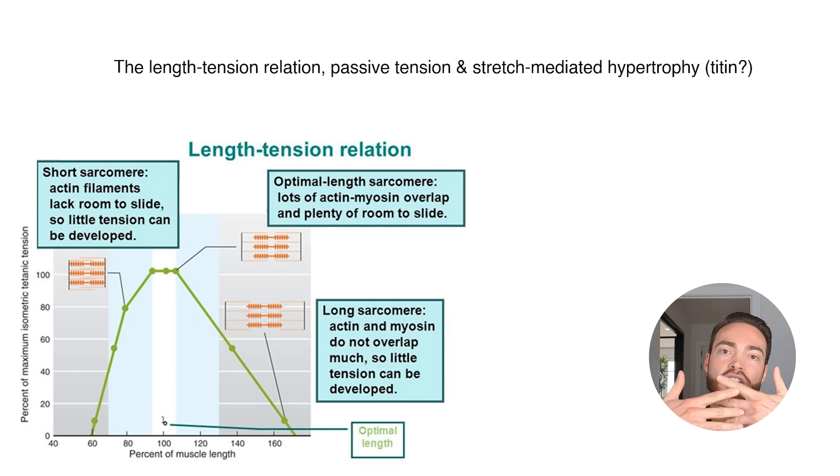The actin-myosin filaments slide into each other — this is the sliding filament theory of how muscles contract. They have to be a certain length relative to each other. When the muscle is super short, the actin-myosin filaments are bunched up too much, and some muscles can even reach active insufficiency — so short they cannot effectively form cross bridges anymore. Similarly, passive insufficiency occurs when the muscle is so lengthened that the filaments can barely reach each other. You get optimal overlap when the muscle is near anatomical position.